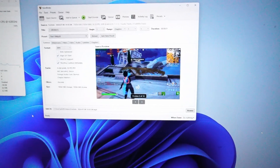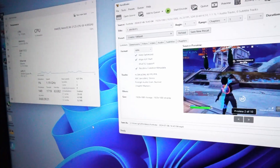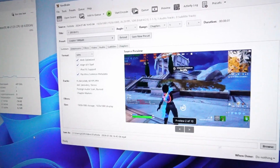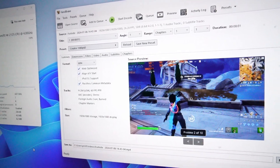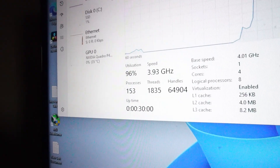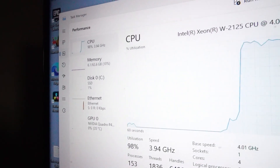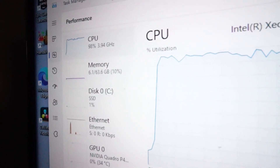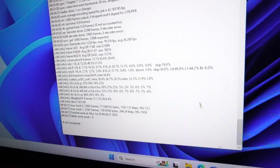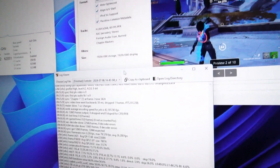For Handbrake, I loaded up eight minutes of gameplay footage using the 1080p 60 Creator preset. The CPU ran at 3.9 GHz with 98% usage, barely scratching the 64 GB of RAM. According to the logs, it finished encoding in four minutes and 35 seconds.